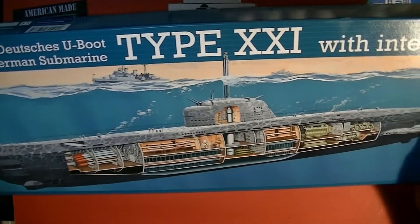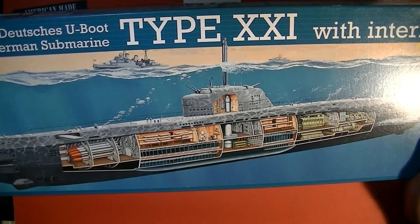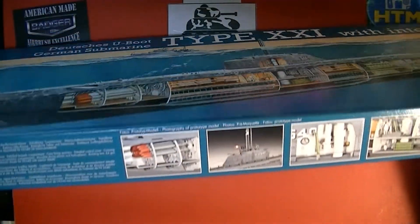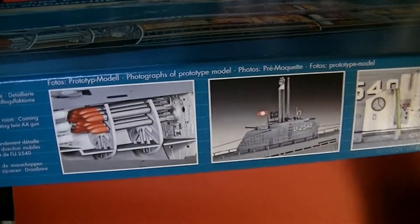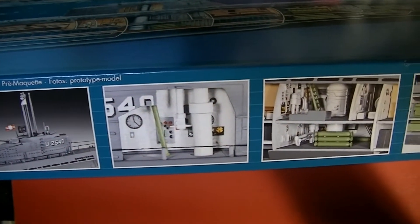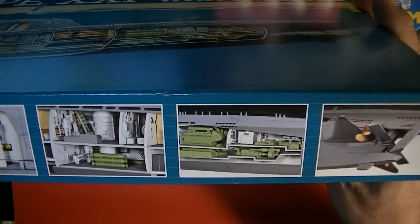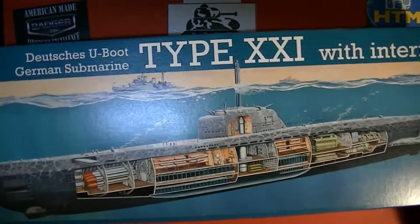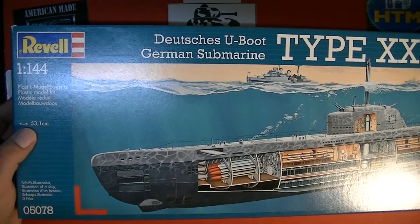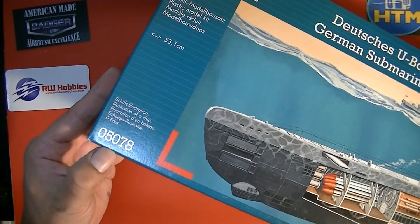This is a German submarine Type XXI with interior. Like I said, it's finally gone down in price to my price range — I'm not going to say how much. As you can see, here are some of the interior parts that are going to come along with the kit. I've got a few 1:144 submarines but no interior kits until now. The kit is by Revell, it's 1:144, it's going to be 53.1 centimeters long, kit number 05078.